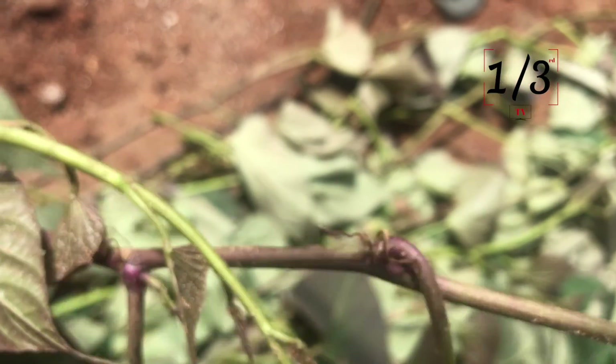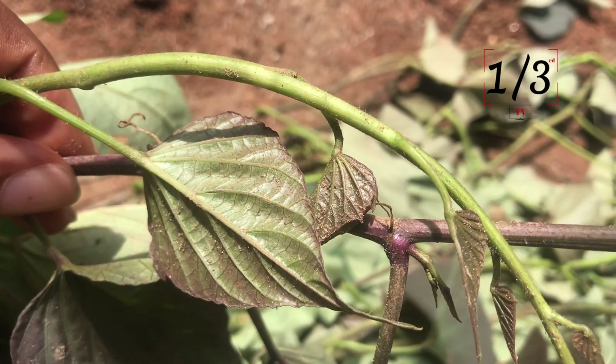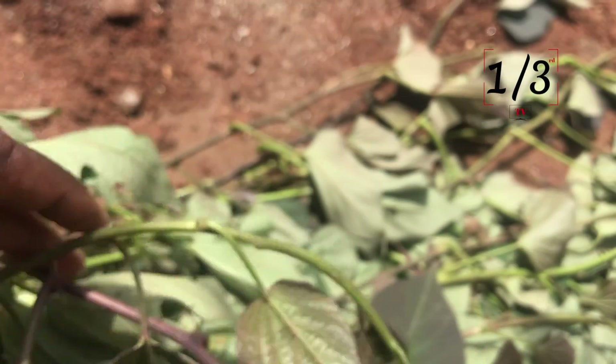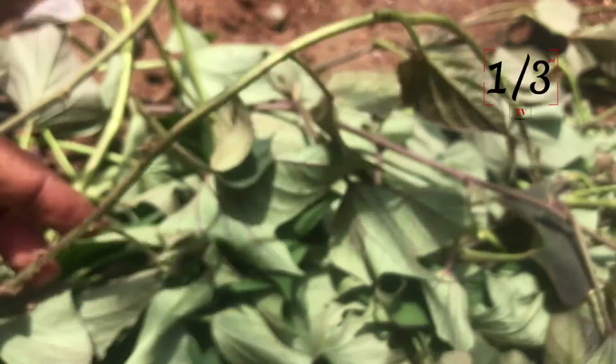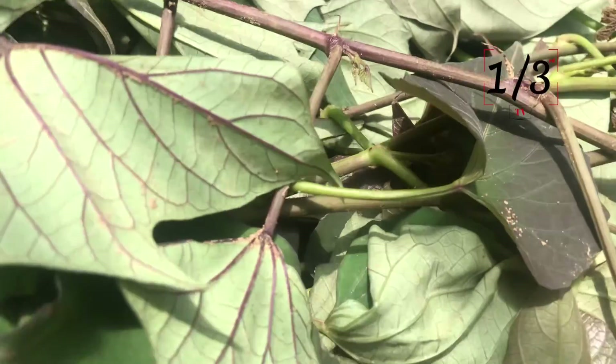If you look at these you can just see them. There's another one here — you can see that. All of these leaves, you can see the roots here.